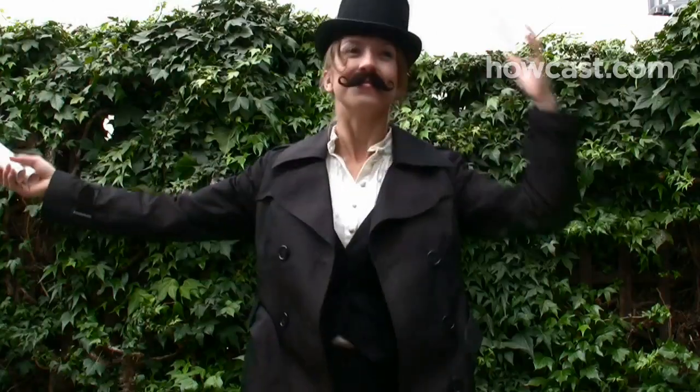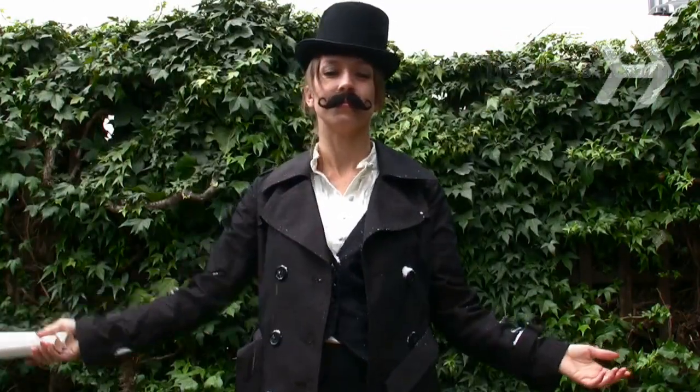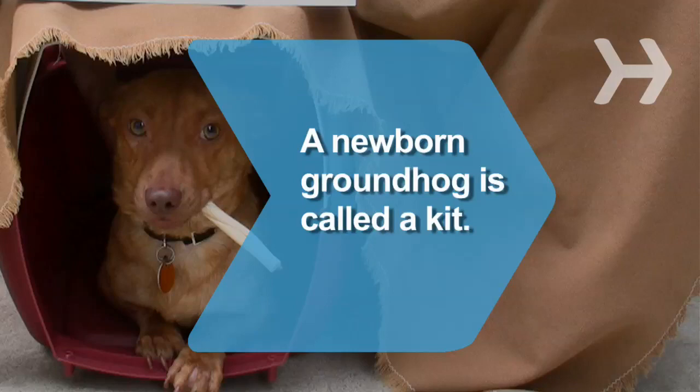That beats a TV weather report any day. Did you know a newborn groundhog is called a kit.